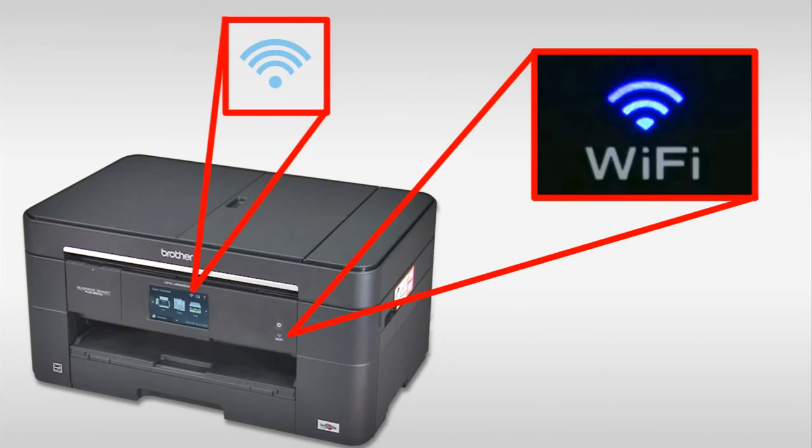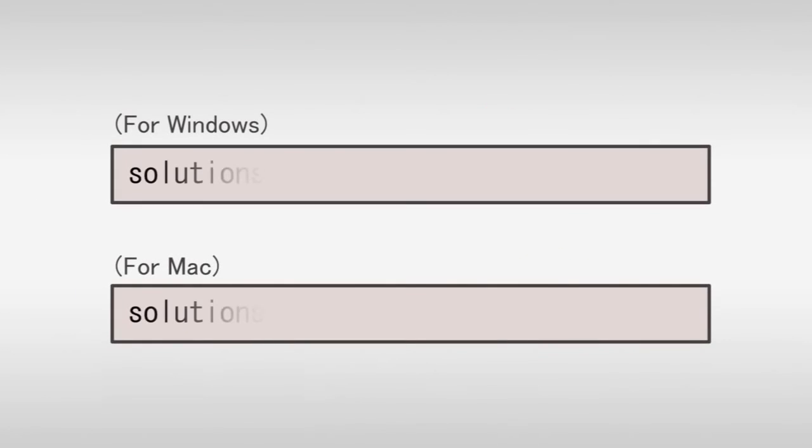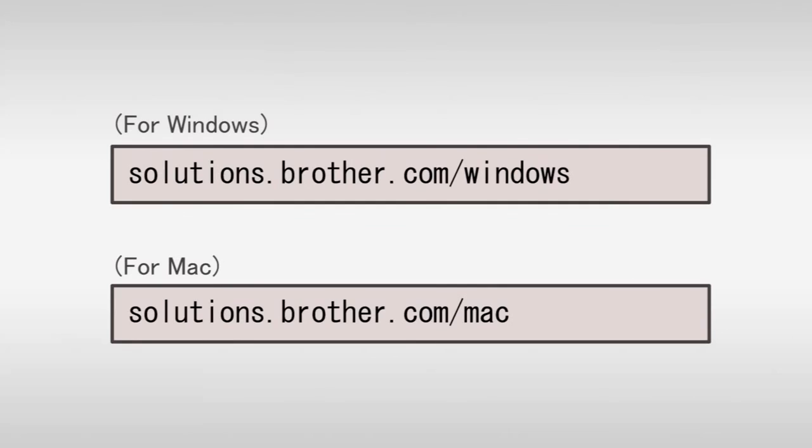You have completed wireless setup on your Brother machine. To download the driver, open your web browser and visit our website.